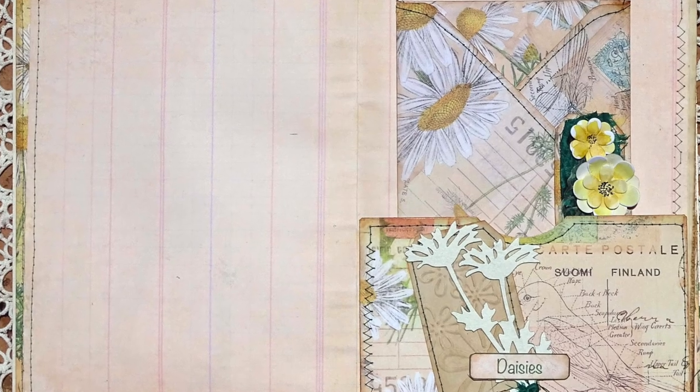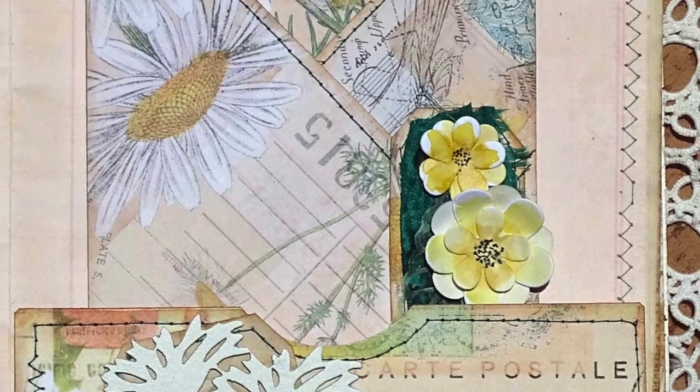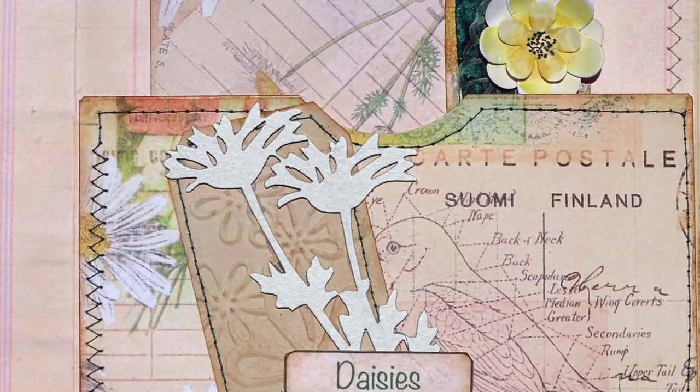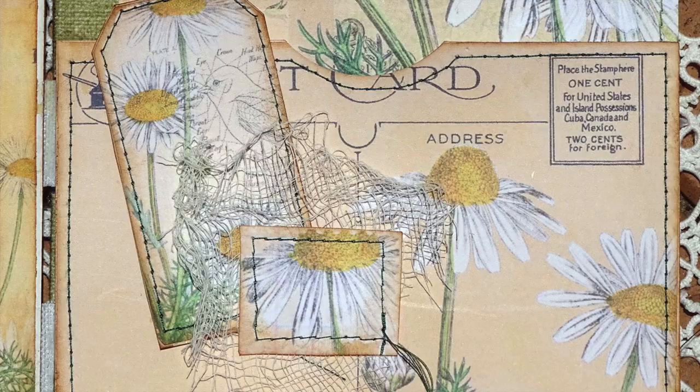Hello, Julie here and welcome to my YouTube channel. Today I am working on my design team project for Sunflowers and Doors. I'm using the digital kit called Simply Daisies.